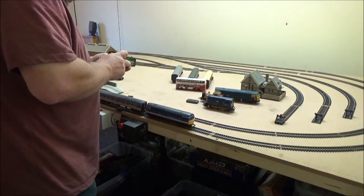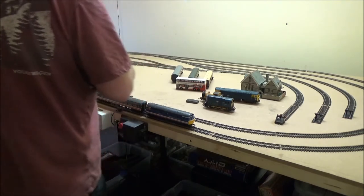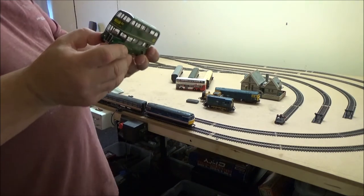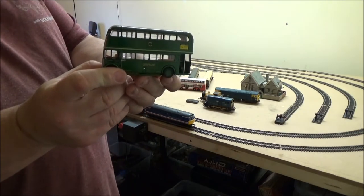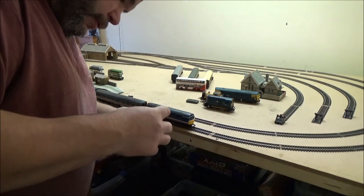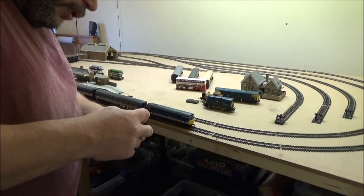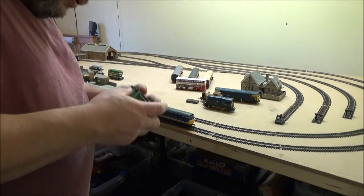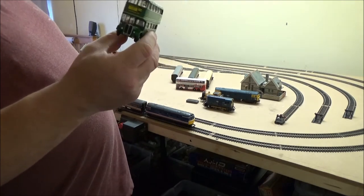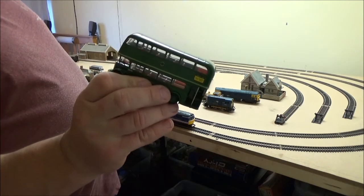There's some AEC as well — it's something class bus, I can't read the class. And the other one that was in that box set was the little double decker. I think we've got an RTL bus, or RTL bus. It's got an orangey tan sort of interior — could be brown.